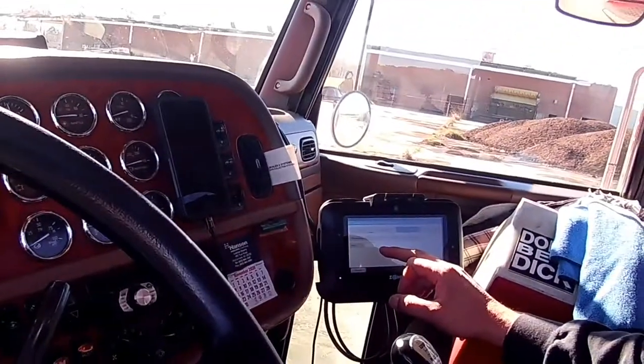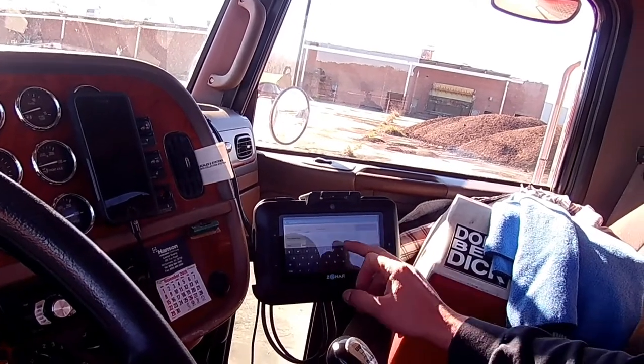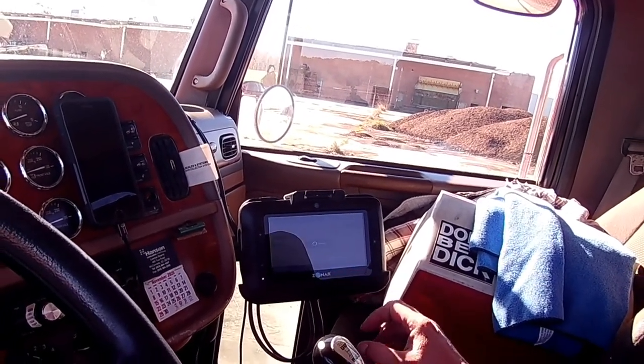All right folks, we've got to kill a 30-minute break here. Let me tell you a little bit about the truck and show you a good old daylight dump. Let's go ahead and get logged on duty on our ELD here, so we kill a 30.